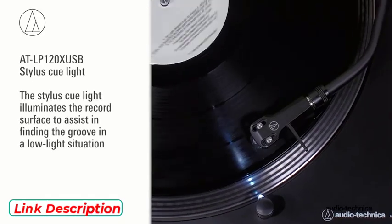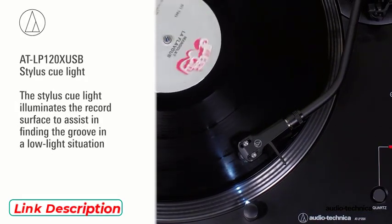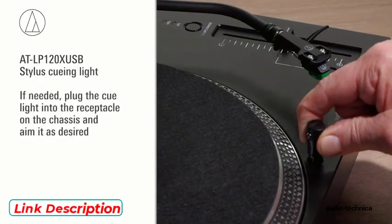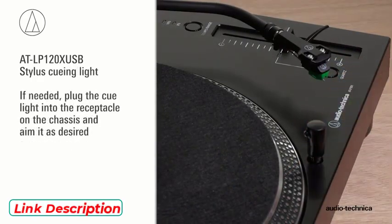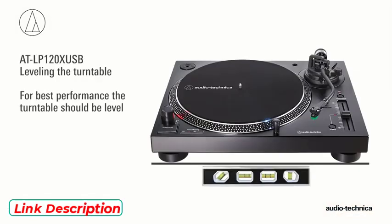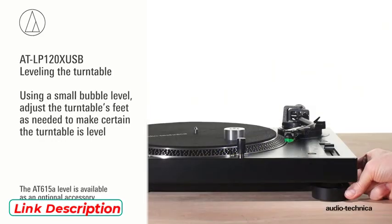The turntable includes a stylus cueing light that illuminates the record surface to assist in finding the groove in a low light situation. If needed, plug the cue light into the receptacle on the chassis and aim it as desired. For best performance, the turntable should be level. Using a small level, adjust the turntable feet as needed to make certain it is level.